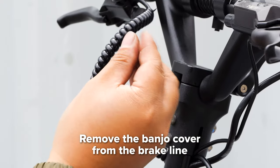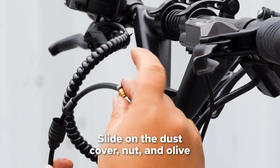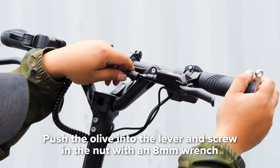Next, take off the banjo cover by unscrewing it. Slide the dust cover on, followed by the nut and then the olive. Push the olive into the lever and hand screw on the nut. Then finish tightening it with your 8mm wrench and place the dust cover on it.